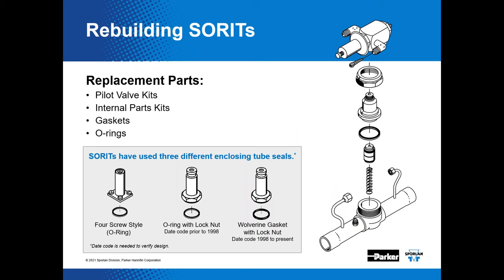We have pilot valve kits, internal parts kits, gaskets, and O-rings available for rebuilding SORTs. Several different enclosing tube styles have been used over the years. Our replacement parts catalog, Bulletin 122, is available for free download. Refer to Bulletin 30-11 for information regarding installation and selection of solenoid valves.